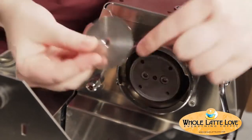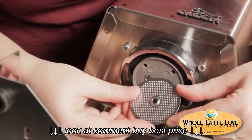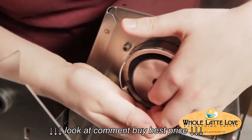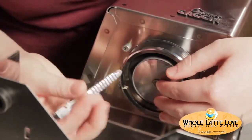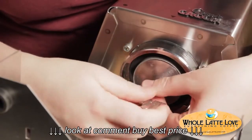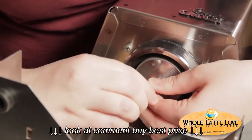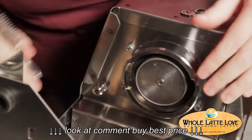Now the shower screen — there's only one way it can go on. The part that looks like a grid is the part that you don't see. Take your shower screen screw and put it in the middle — it's kind of short, so be careful not to drop it. Then take your little screwdriver and tighten it up. Again, not too tight and not too loose, because you don't want to strip the head.